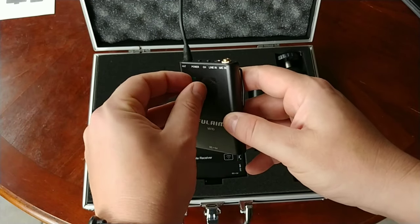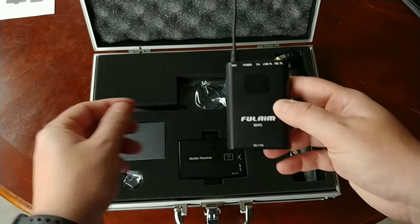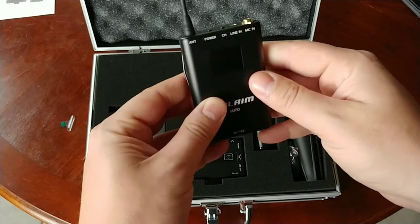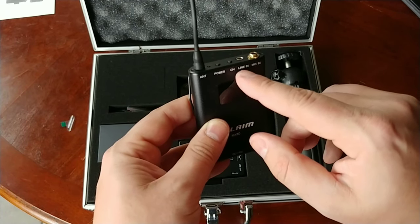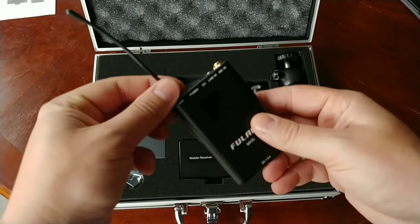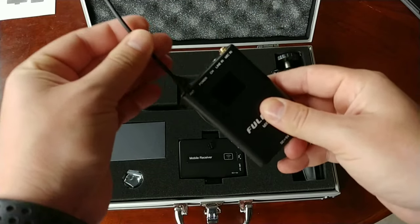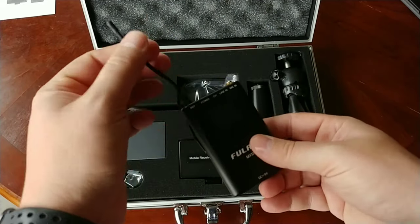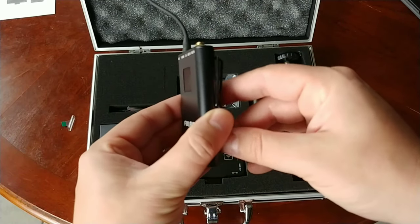The transmitter itself — I'm going to tear this plastic off. We've got the mic in here, which we'll take a look at later. Line in, channel, power, and then of course your antenna, which is kind of fixed on here. I don't think that's going to screw off or come off, but it is flexible so you won't be able to damage it too much if you put this in your back. This is a good system.